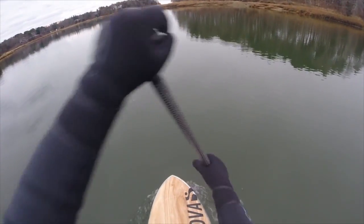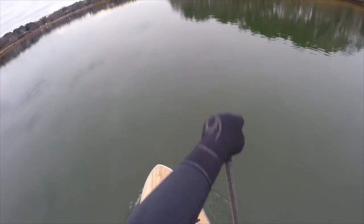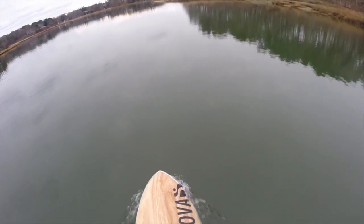As you can see, this board doesn't spin around in circles when you paddle it. For a combination surfboard/flat water board, this paddle is pretty nice.